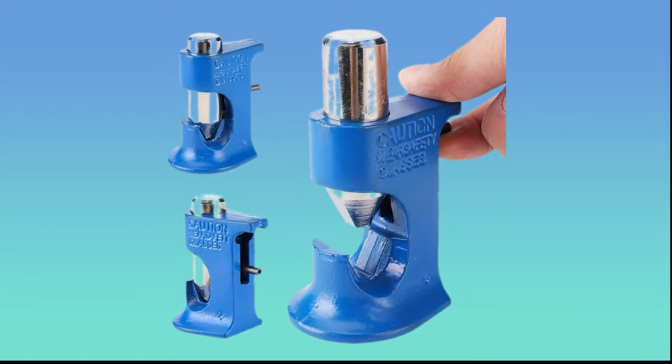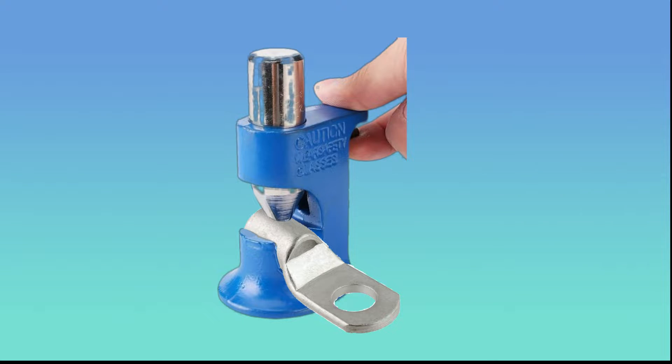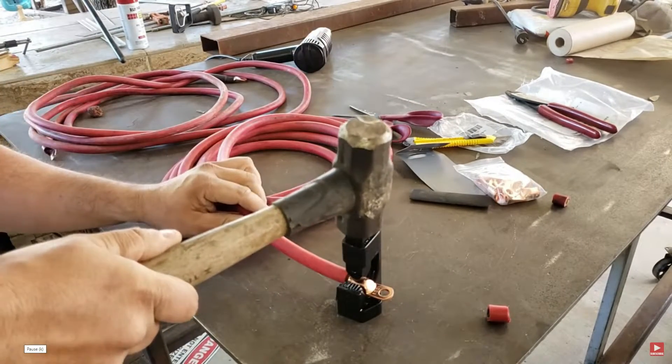Let's start with a hammer lock crimper tool. Just put in the cable lock and then give it a good smack with a hammer. I'll put another video in the description of the channel that shows you how to do it right.